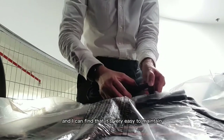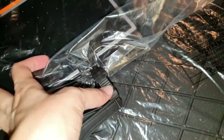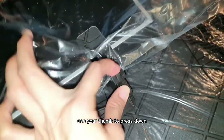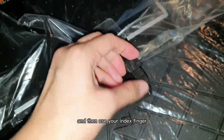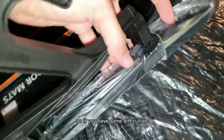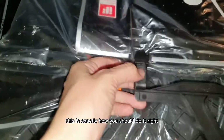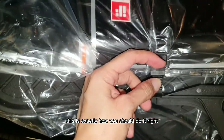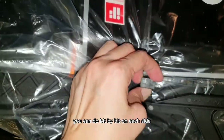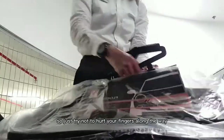It's very easy to maintain and clean as well. There are some challenges to opening the clip — follow what I'm doing: use your thumb to press down and then use your index finger or any other finger to drag that clip out. If you have some difficulties dragging this little clip out, this is exactly how you should do it. You can do it bit by bit on each side, just try not to hurt your fingers along the way.